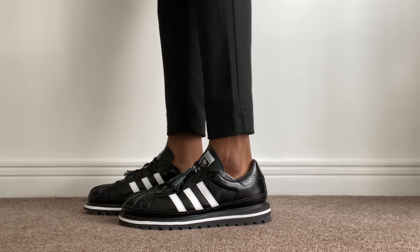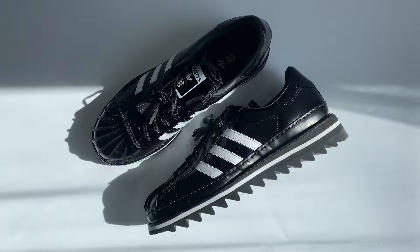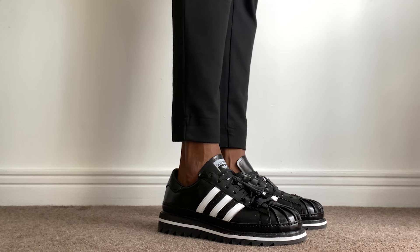It is a very interesting shoe, and the way Edison Chen and CLOT have constructed it with Adidas is worth breaking down bit by bit. The first thing you'll notice is that it's been tooled with a shiny patent leather upper. They're straddling that line between streetwear and formalwear in the form of loafers and sneakers, and patent leather goes perfectly with that concept since loafers are typically patent leather too.